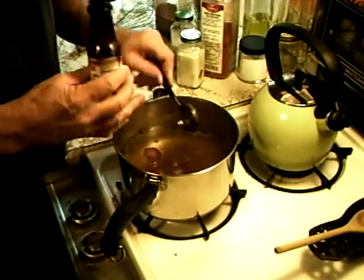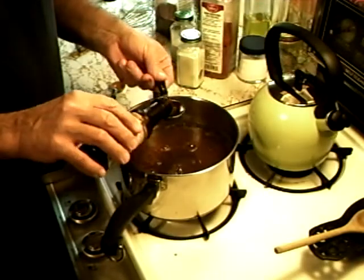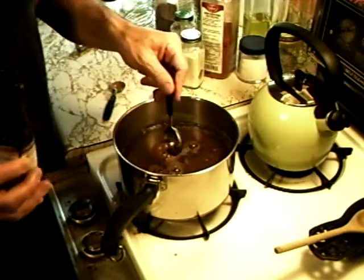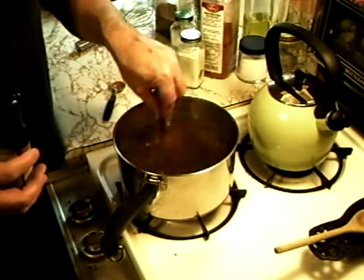We're going to go one tablespoon, two tablespoons, three and four. Now don't get nervous because this is such a small pan — this is the hot water. We're going to dilute this a lot and pour it into the container as you're going to see in a minute.